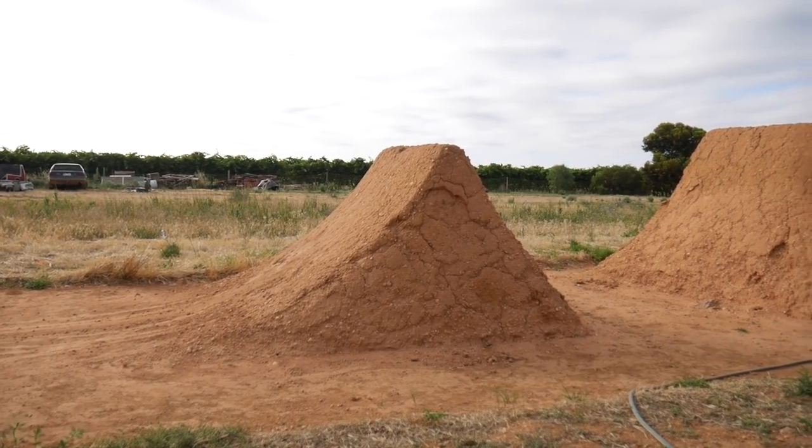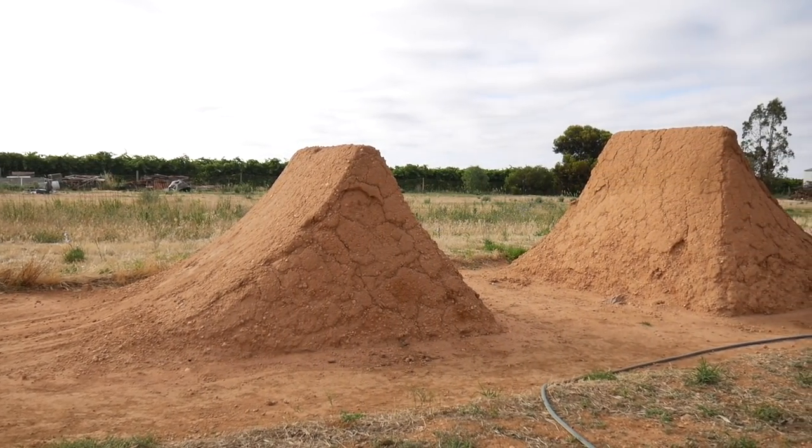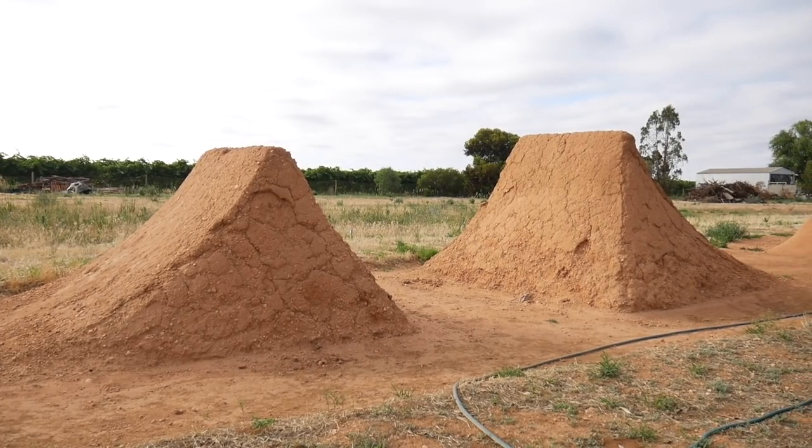Hi everyone, in this video I'm going to be showing you how to rebuild your dirt jumps to get them looking like this to this.